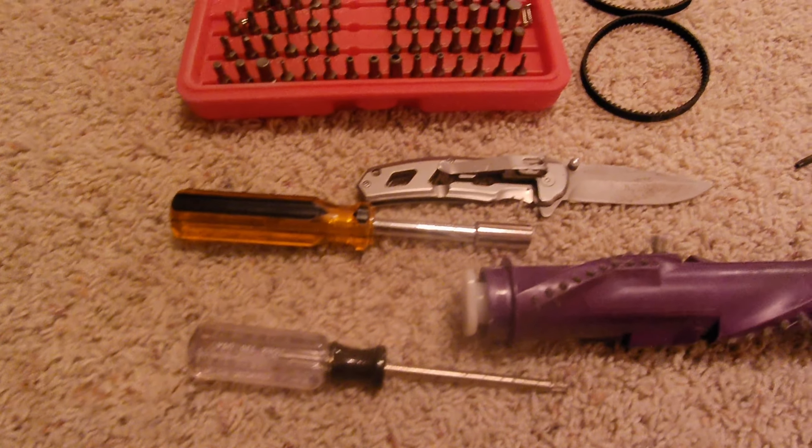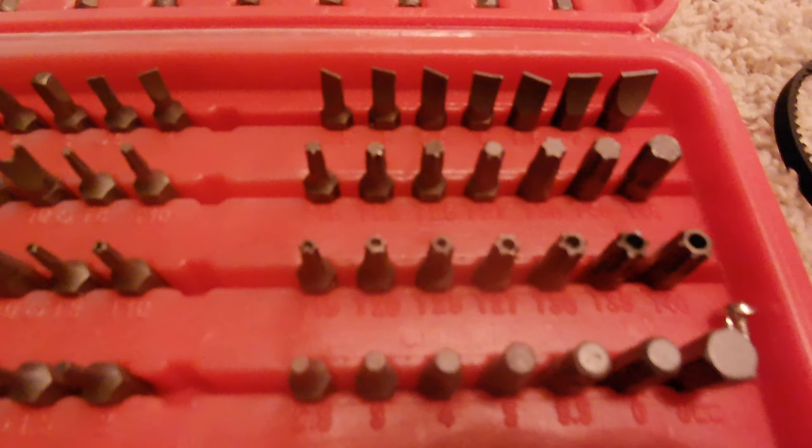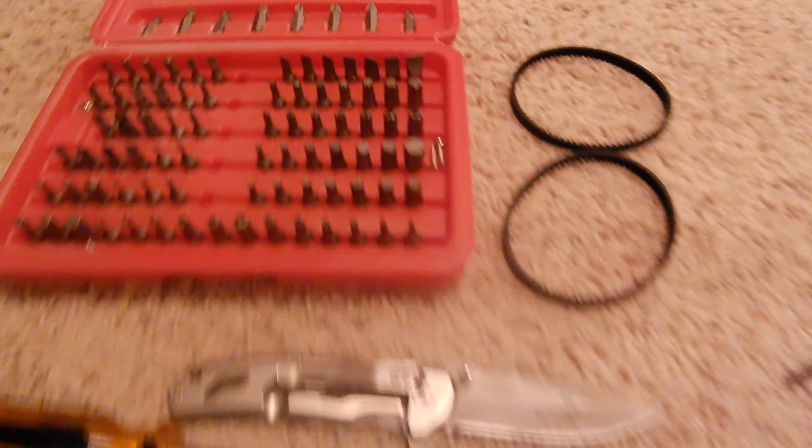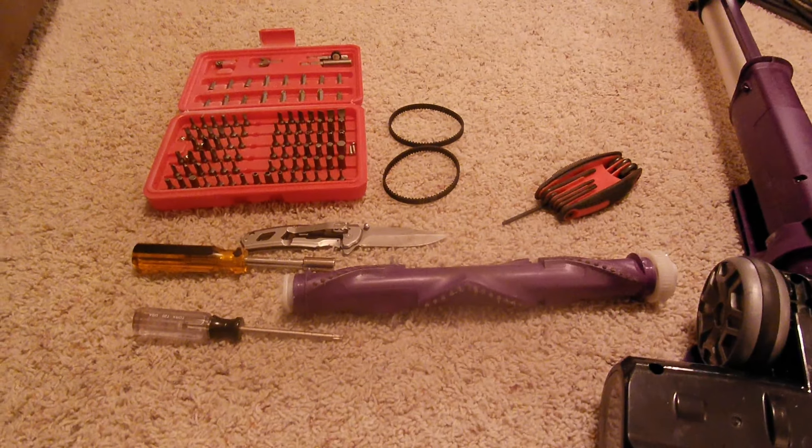Some of the tools we used here are shown, but what you're really going to want is a small flat-headed screwdriver and a security type Torx screwdriver. I had a regular Torx screwdriver, some bits, and an assortment of Torx handles, and I was able to get the job done. I'd just recommend having those two tools before you start — it's going to make it a lot easier.